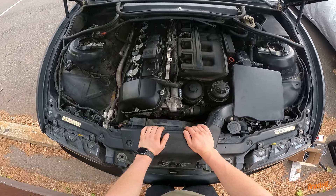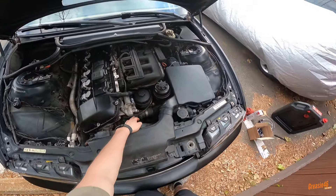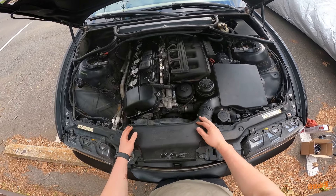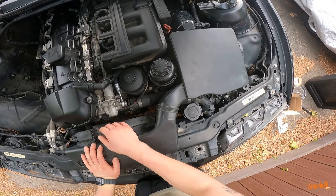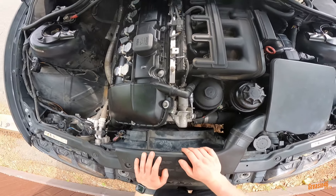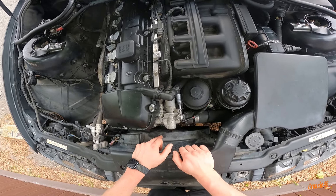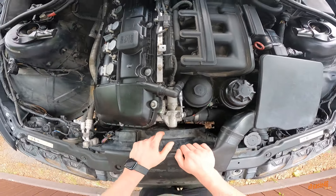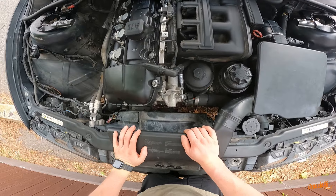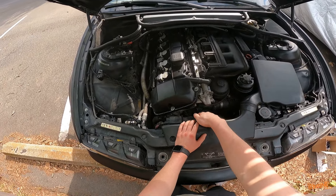Today we're tackling the thermostat. You should probably do the thermostat, water pump, and hoses all at the same time, but for the sake of money we're just doing the thermostat today. We need to pull off this piece and then pull the fan — and luckily I have an e-fan, not a clutch fan, which is pretty nice. I've heard clutch fans will explode from time to time and can take out a lot of parts. So let's go ahead and get started.